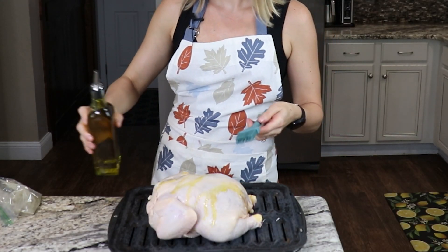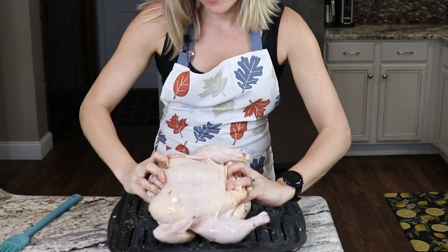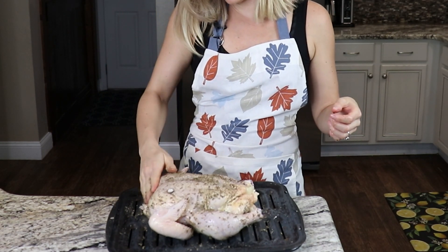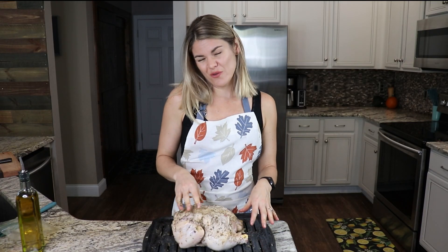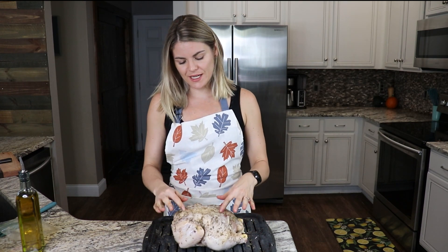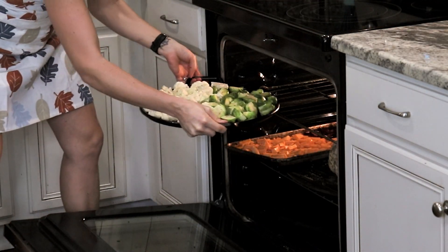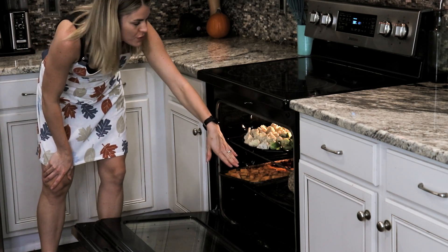We're going to add about a couple tablespoons of olive oil — about one and a half on the back side and another half on the other side — and brush that on. Then we're going to rub in the seasonings on both sides. I'm going to use a broiler because I like mine a little crispy. Put it pressed side down and stick it in the oven. Some say it takes about 20 minutes per pound. The only way you'll know it's done is if the internal temperature inside the thigh is at least 165 degrees. We're going to check on this frequently and may swap the vegetables if they're browning too quickly.